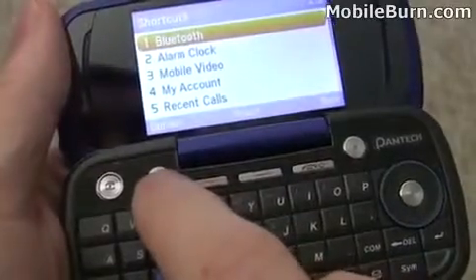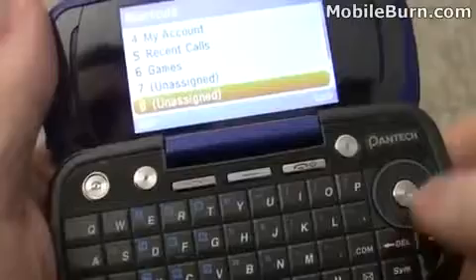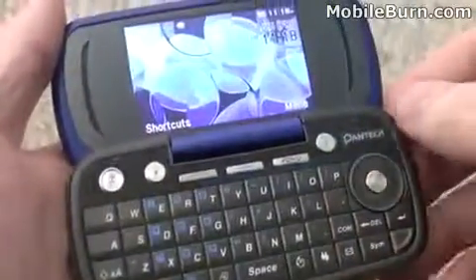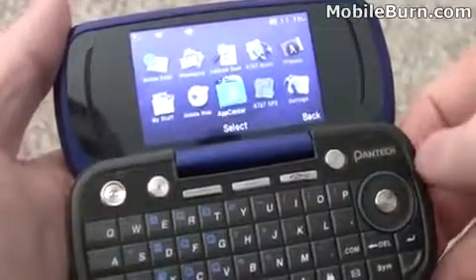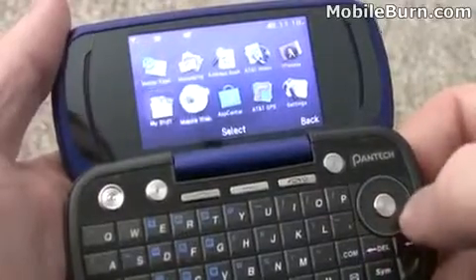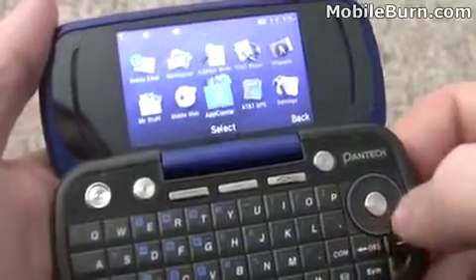The left soft key button brings up another shortcut menu, separate from the previous one — it looks like you can customize it. We'll hit the right soft key to pull up the main menu on the QVGA resolution display. It's a very nicely rendered main menu with very attractive icons; they're all animated — it's really quite good looking.